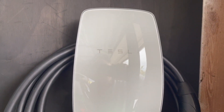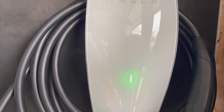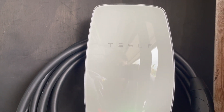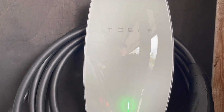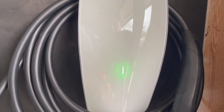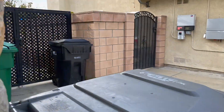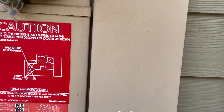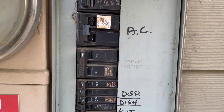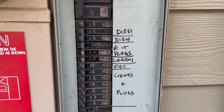Welcome back to the channel. Today we put in the Tesla wall charger right here. It was pretty easy to do but it's kind of intimidating because when you're thinking about the power panel or the meter that's running electricity through the entire house — after you take this panel off there's a lot of exposed wires.